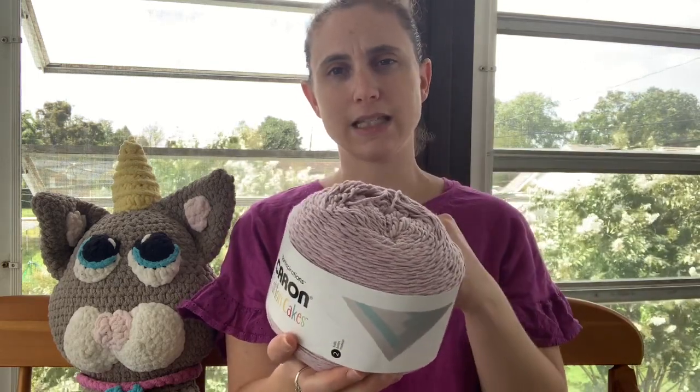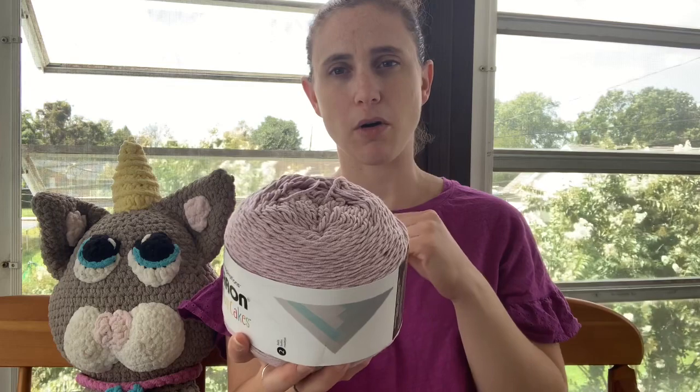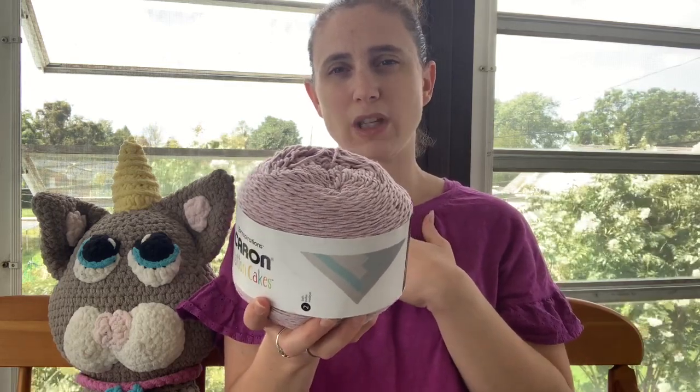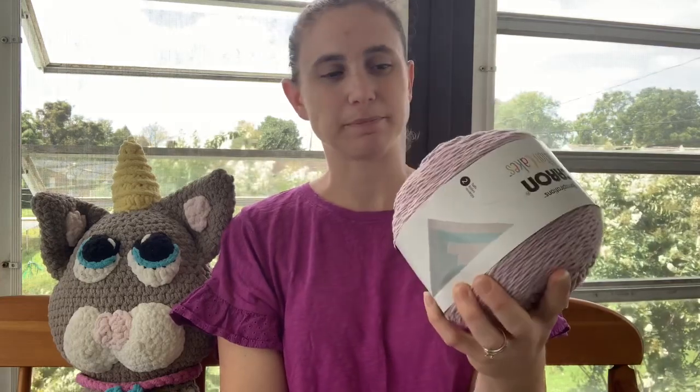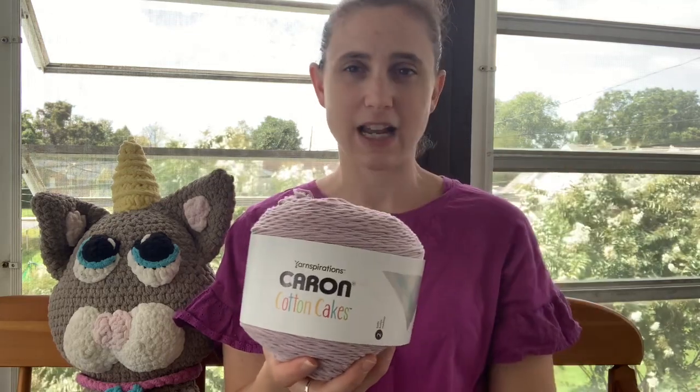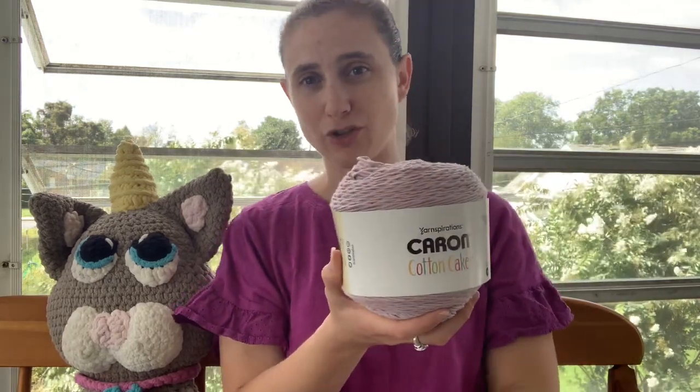The only downside to this is that it's not available all year round. It's usually available spring and summer. I know it's being clearanced out now at the end of summer, so you won't be able to find it again until next spring. But I guess stock up, or wait until they clearance them out and you can get a whole bunch.